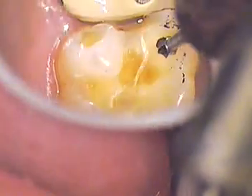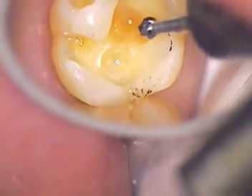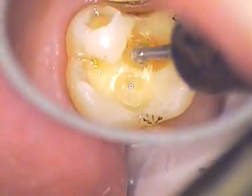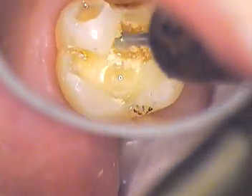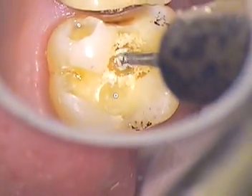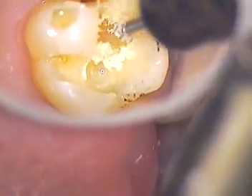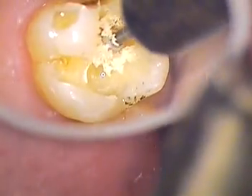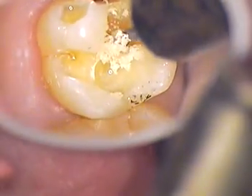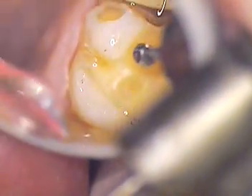As you can see on that mesial aspect, we've got a little bit more. Let me have another mirror, Maria, please. Let me just clean a little bit more and we'll change out our mirrors. You can see how the compromised dentin just flakes away very easily. Now we're using a stereo zoom microscope.